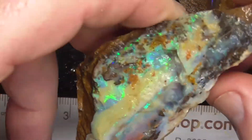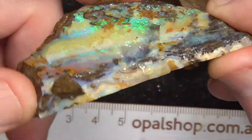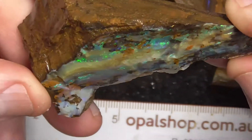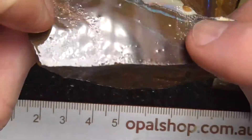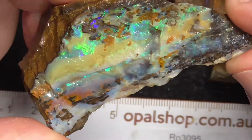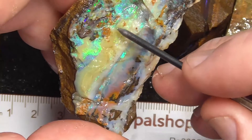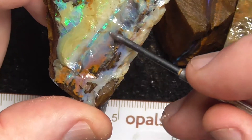I've gone in a bit closer on the first piece. It's pretty well what you see there — that's what you've got to work with. It's nice hard material, so the backing of the stone should polish up quite nice and shiny. As you can see, there's a green running across here and the rest is a lower grade potch.